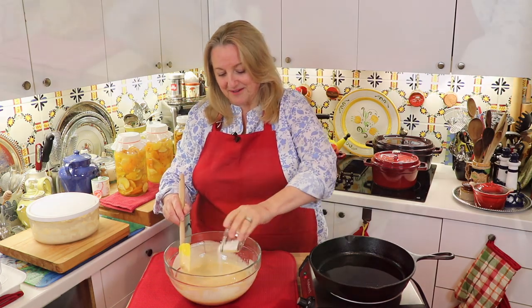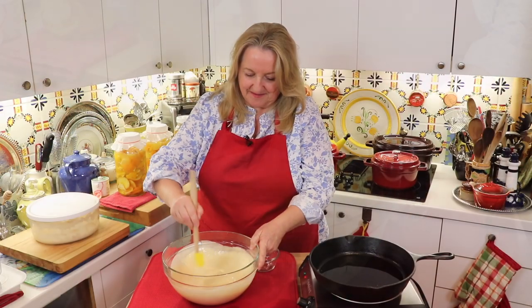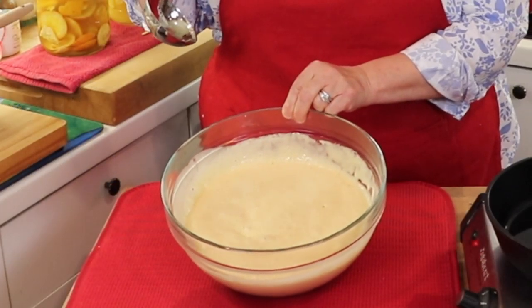We're going to wait on adding the leavening agents because the minute we add them, it's really going to foam up. Now we'll go ahead and add in the baking soda and the baking powder. It's getting a little foamy — just get that nicely mixed. This batter really foams up, as you can see.